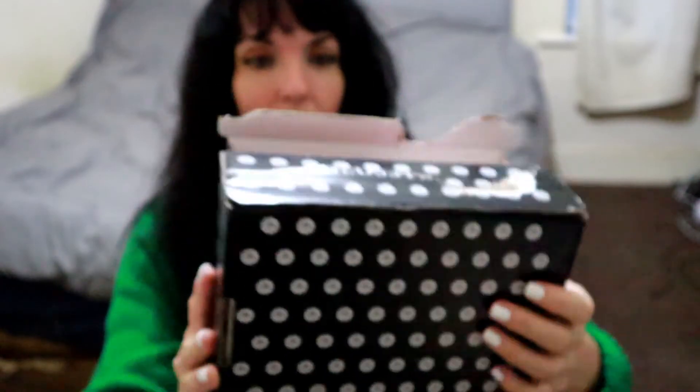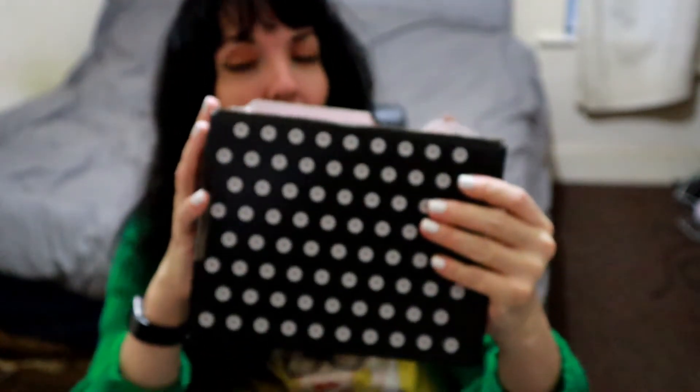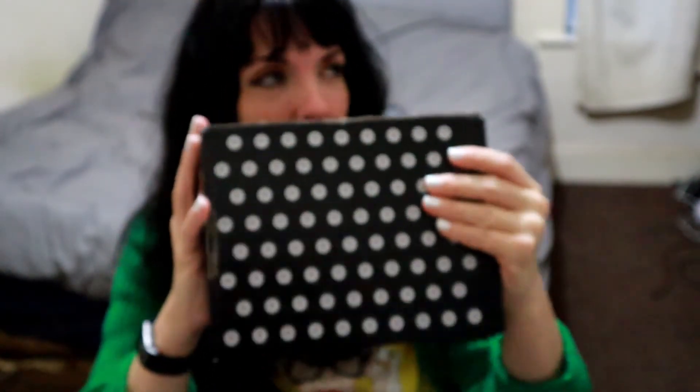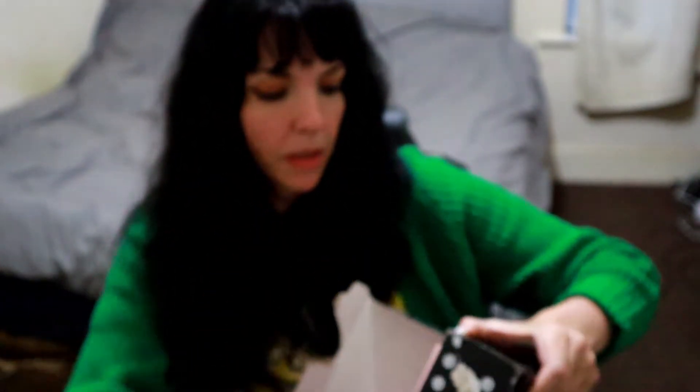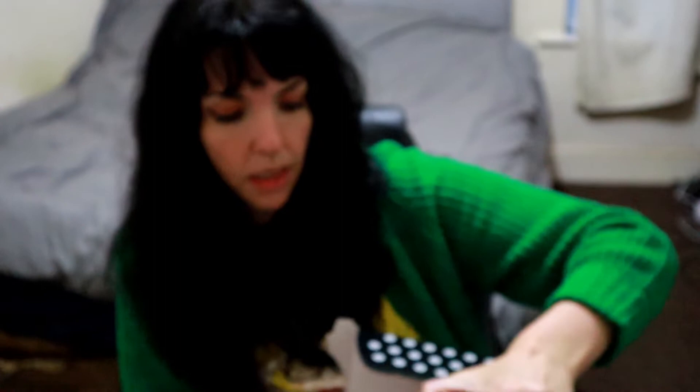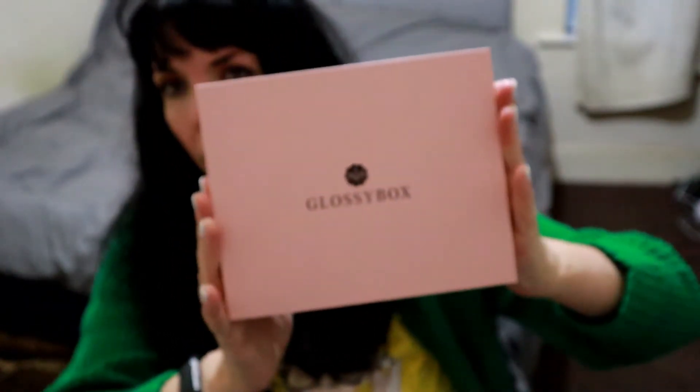There are also lots of other boxes on there. There's one coming out in June that I'm really interested in — the hair one. I think that would be a good one because I love hair products. Right, so let's just get into it. This is the outer packaging of the box, and inside is the classic pink and black box.